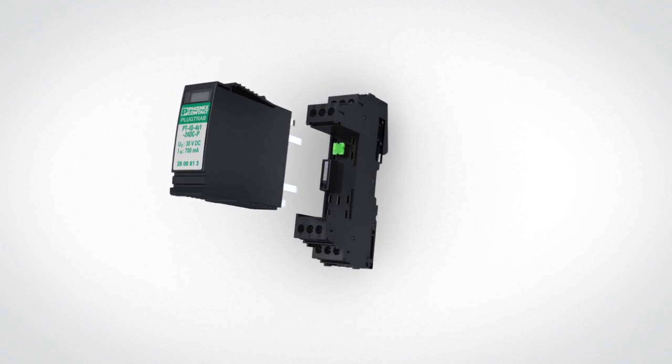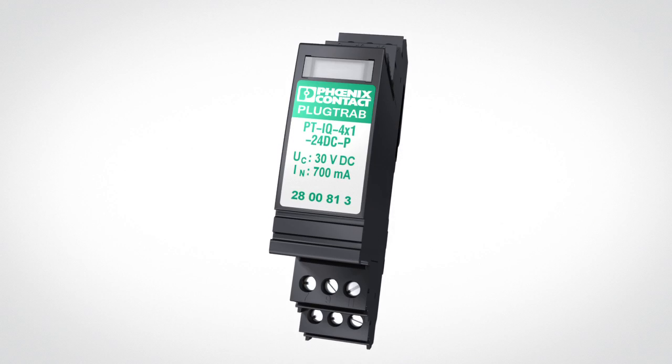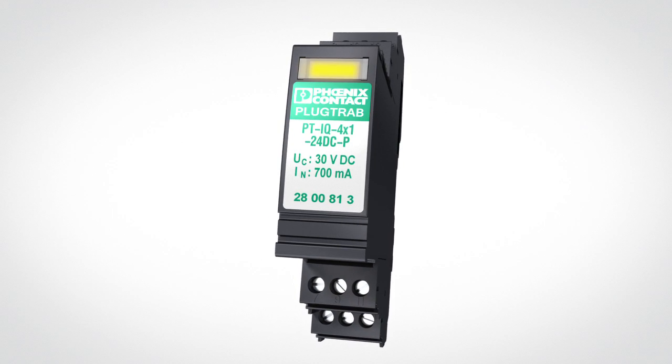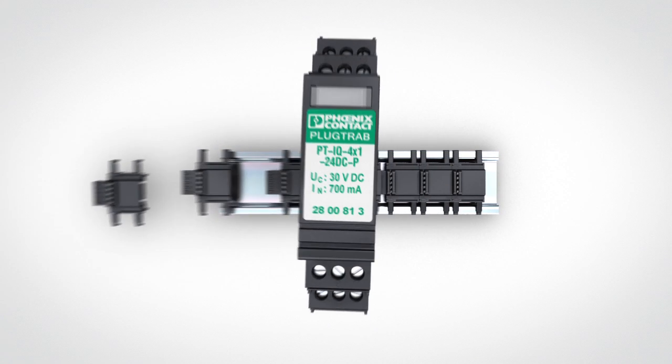Surge protection for signal interfaces: PlugTrap PTIQ from Phoenix Contact. Intelligent, systematic surge protection and preventive function monitoring.